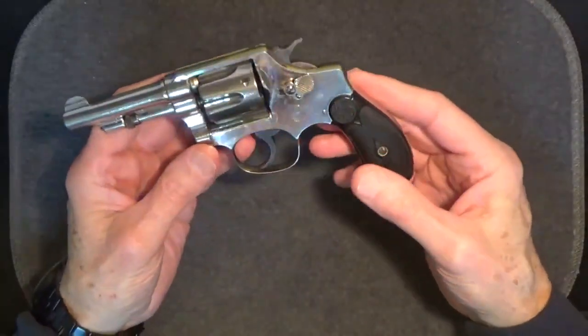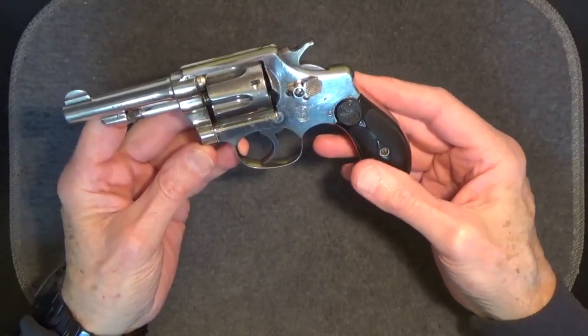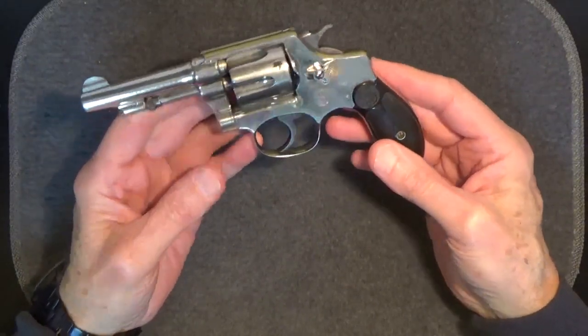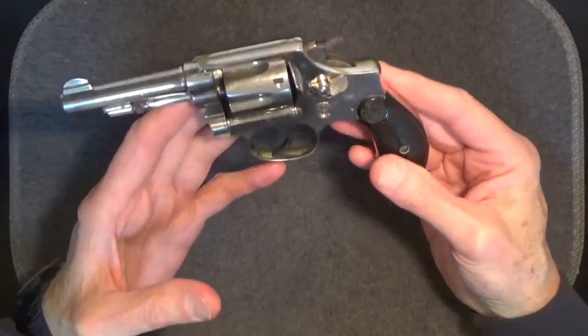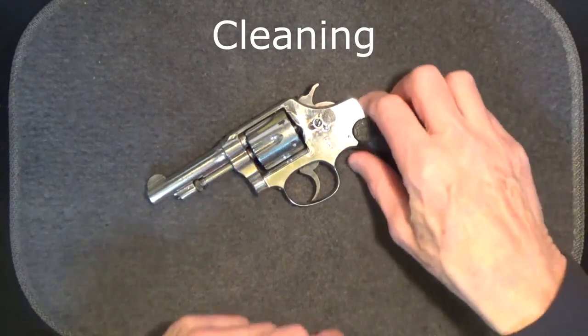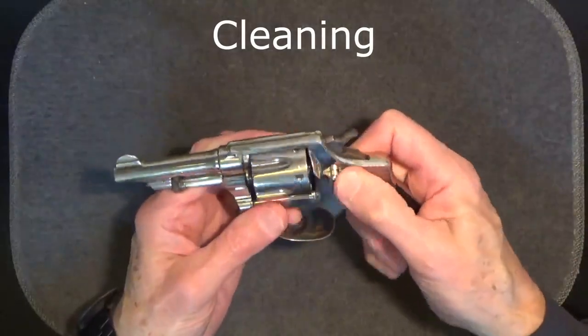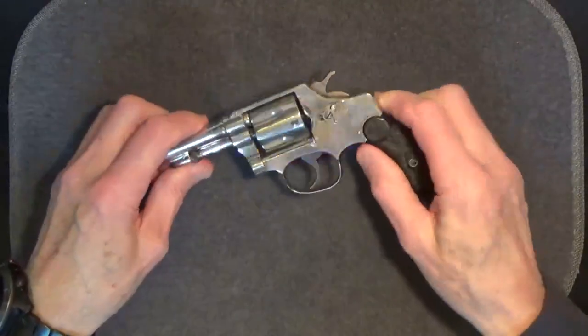This Smith & Wesson model 1903 hand ejector 32 is underpowered for a defensive firearm by today's standards, but back in its day I can see why this would have been a fairly cool and classic gun to carry. As is the case with most revolvers, the cleaning process for this one is fairly simple — we just open it up for cleaning. It's just that easy.